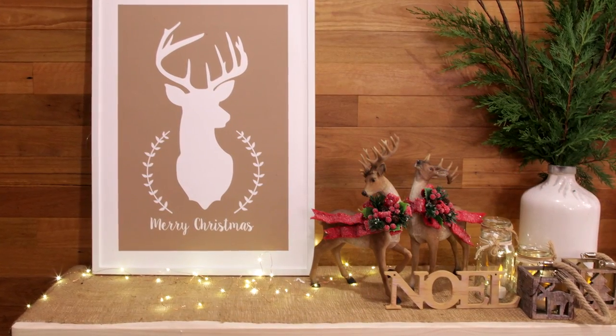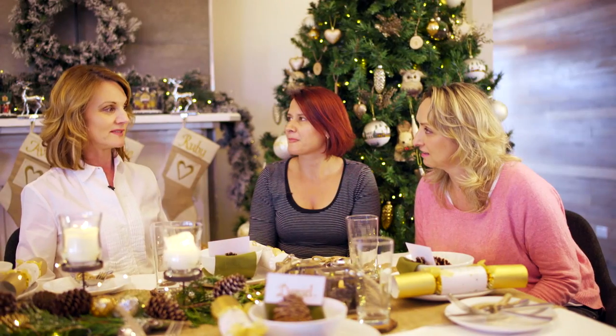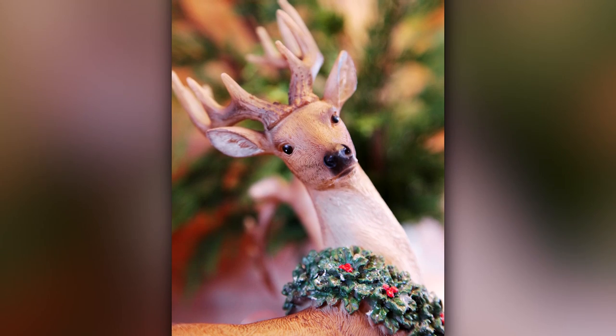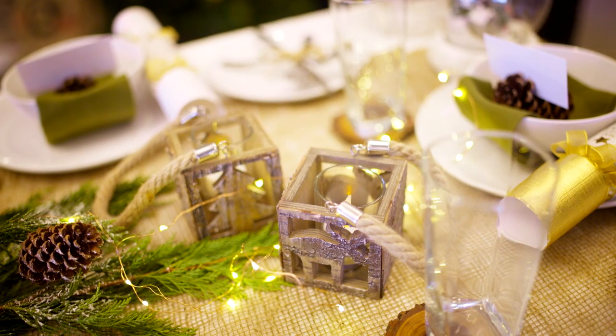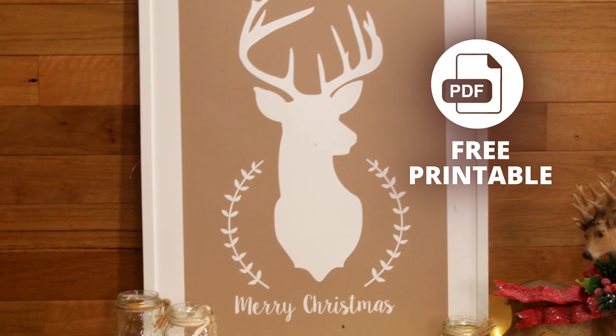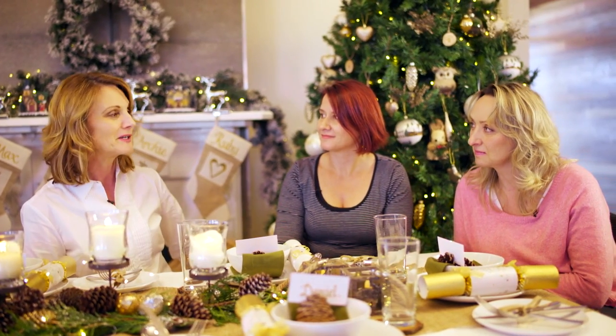We've created a beautiful vignette on our console table with our free download of the deer head as the centrepiece, positioned around it our gorgeous light-up wreath reindeer set. The winter woodlands theme is really home to gorgeous forest animals, and nothing says forest animal quite like a deer. We've got reindeers on the mantle, on the table, and our light-up reindeers over on the console — so there's lots of animals. Don't miss our free download of the deer with a Merry Christmas message — hop online to our website to download it for free.